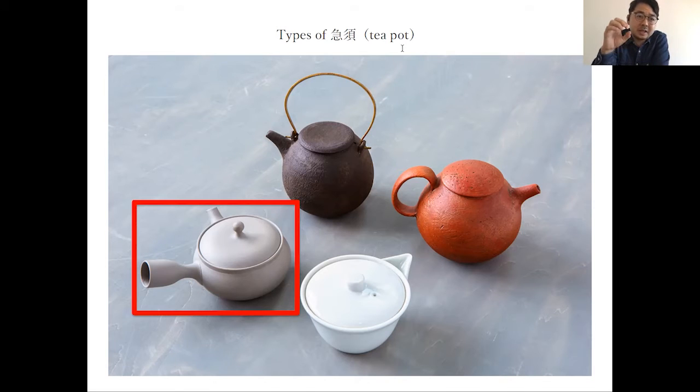Deep steam tea uses high-temperature hot water. With the white teapot, if you directly touch it, you cannot — it's too hot. So I recommend using a teapot with a handle.